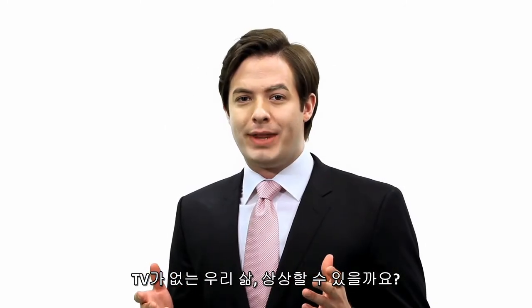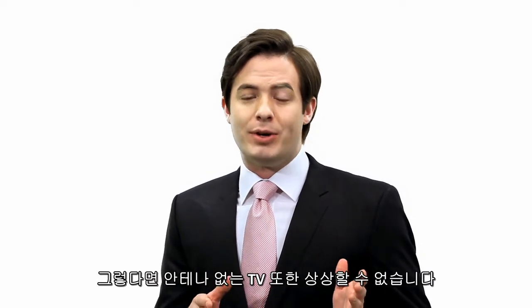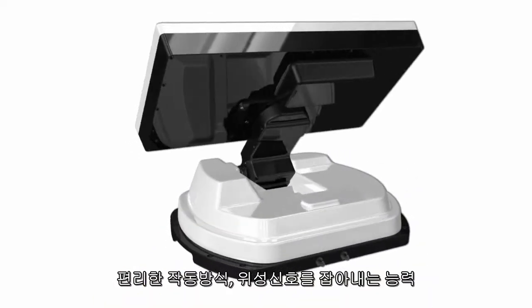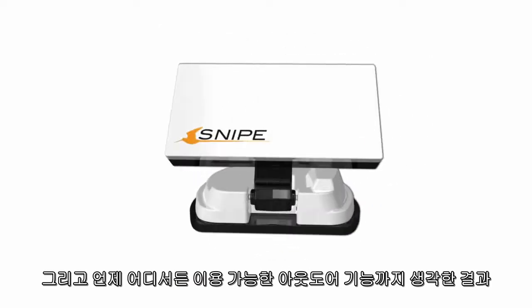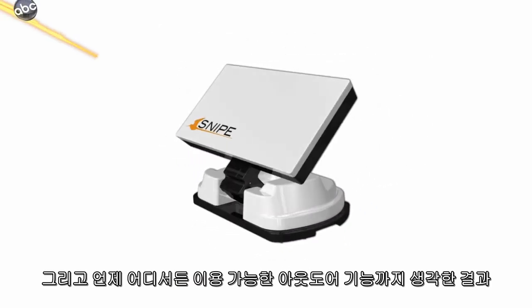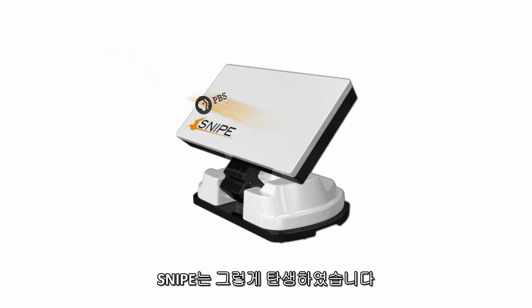Can you imagine a life without TV? Well then you also cannot imagine TV without an antenna. Snipe was born after considering three things: ease of use, its great ability to get satellite signals, and the convenience of using it anytime, anywhere.